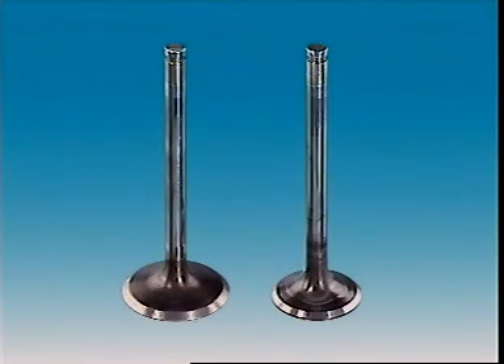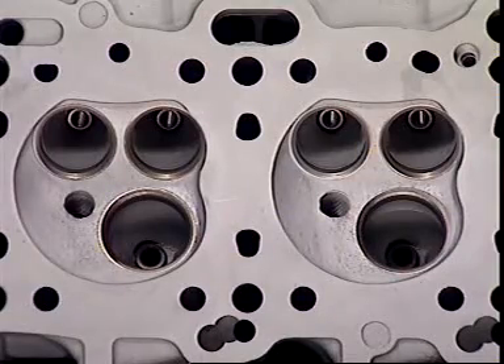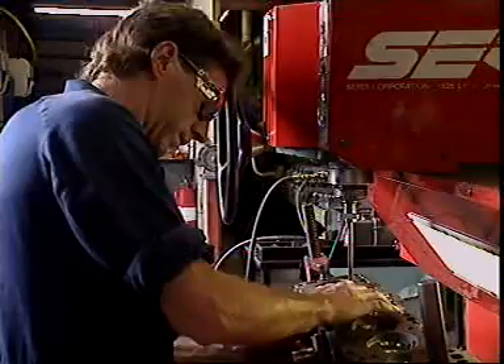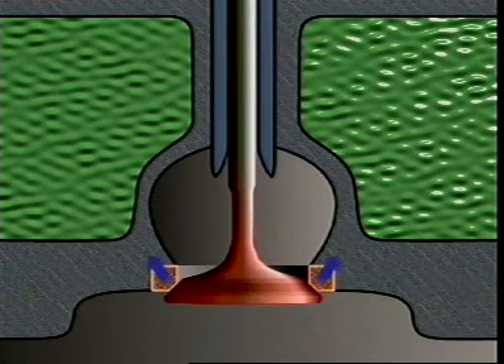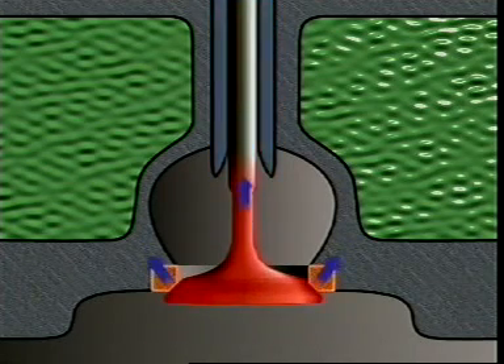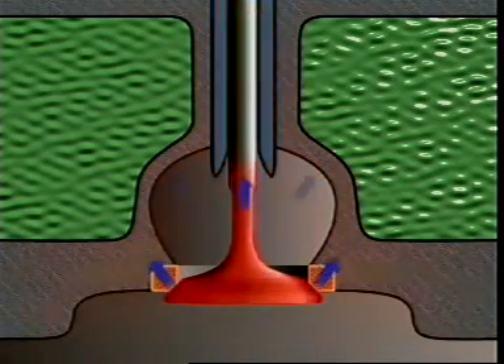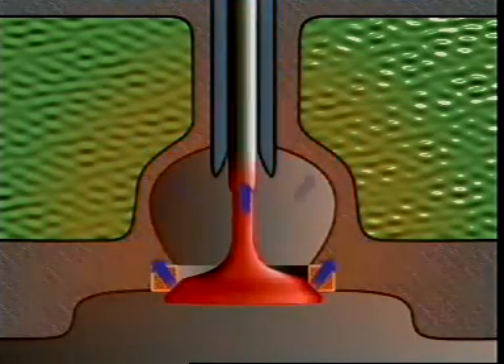This is a poppet or mushroom valve. It has two main parts: a stem and a head. It fits into a port in the head and its face makes a gas tight seal against the seat. During operation, the head near the face of the valve transfers heat to the seat. Some is conducted up into the valve stem, which transfers heat on to the guide — so the stem is the valve's coolest part. The valve seat and guide are also cooled by coolant in passages around the valve ports.